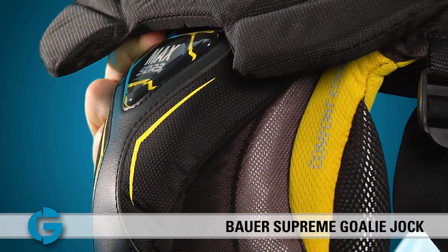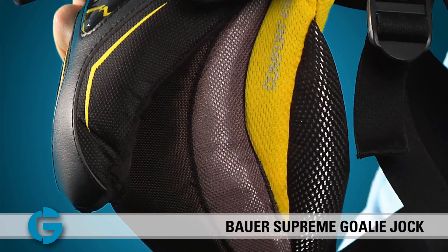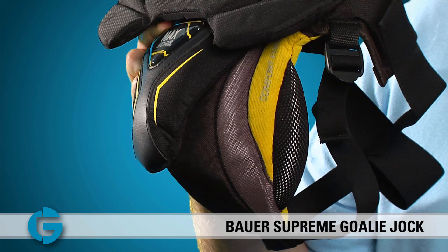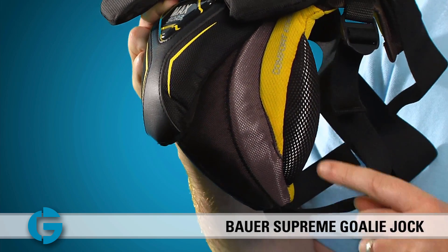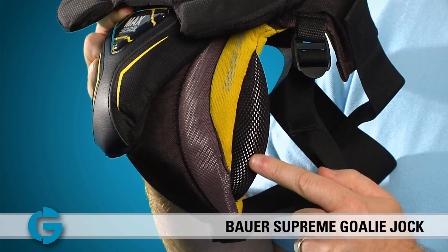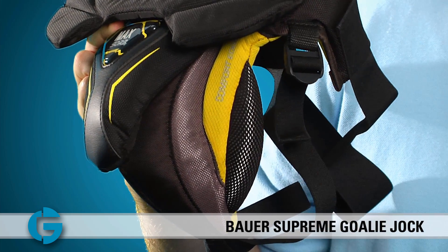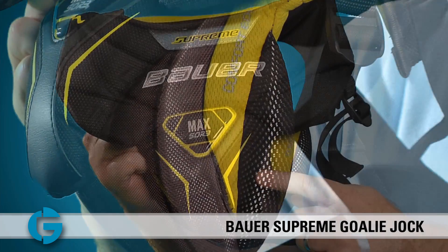For starters, the unit features a large protective single cup unit which is made of plastic on the inside and softer foams on the outside. Along the sides of the cup, Bauer has placed a comfort edge foam to keep the protection from digging into the goalie's legs while he or she moves around the net.